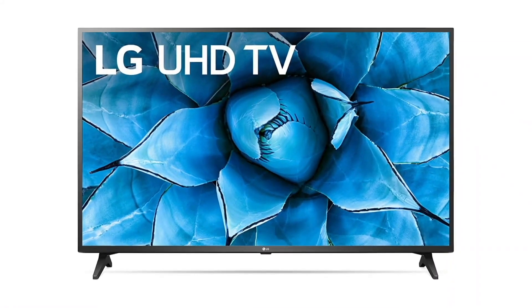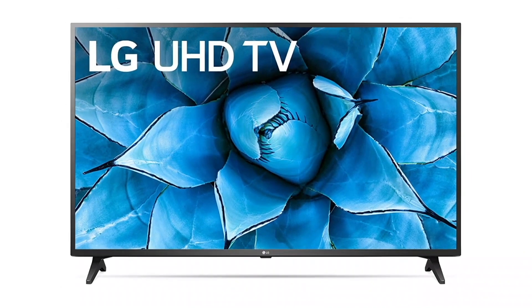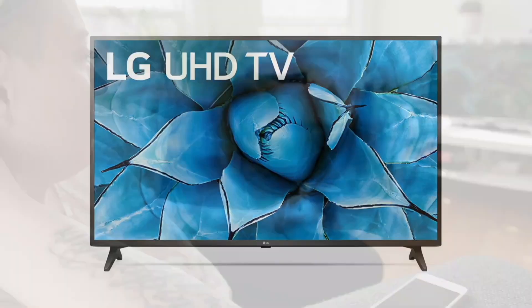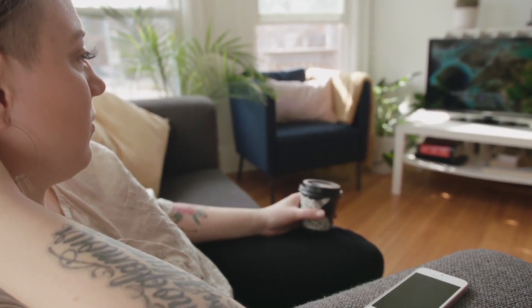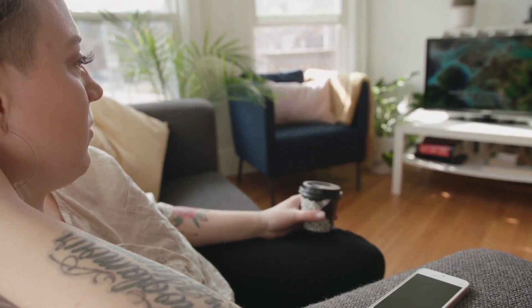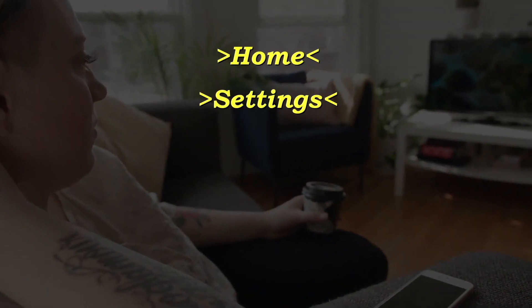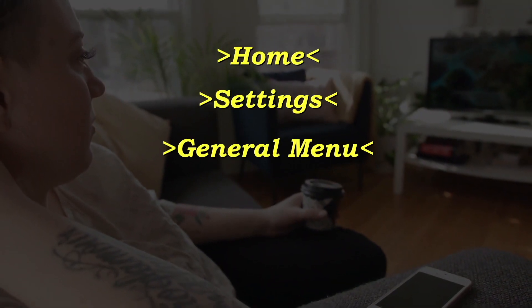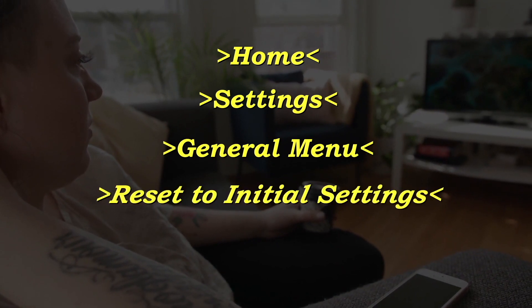If this doesn't do the trick, then this last method probably will fix it. However, this is a factory reset, so this will restore your TV to the exact way that it was whenever you took it out of the box and bought it brand new. What you want to do is click the home button on your remote, go to Settings, go to General menu, and then click on Reset to Initial Settings.